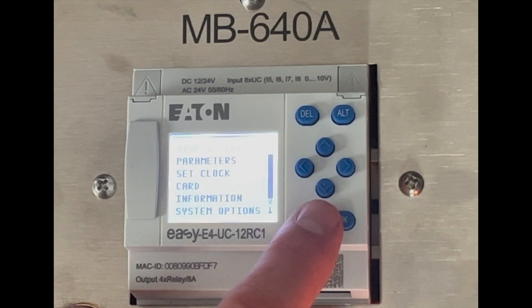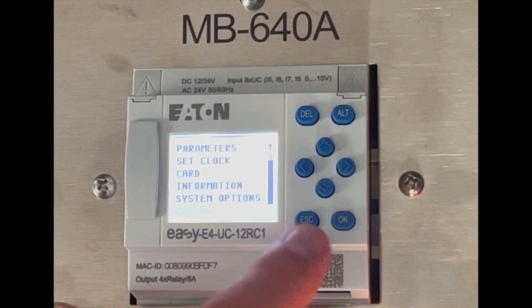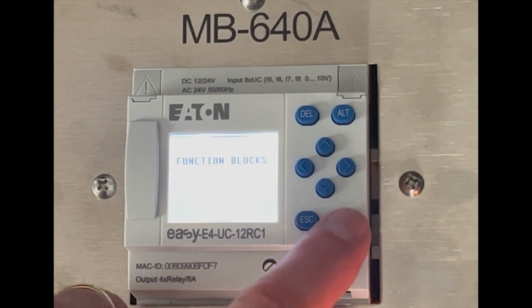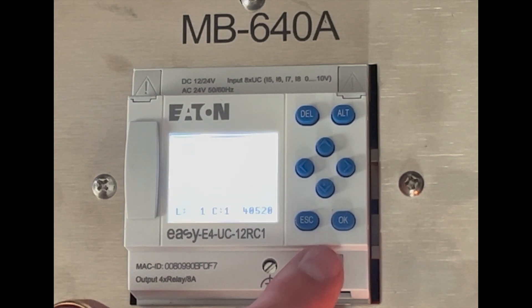Once the stop mode is activated, we can put a program in here. I'm going to hit OK and push the down button until I get to the program. Then I select OK, select circuit diagram, and select OK. Now I want to begin to input the program.